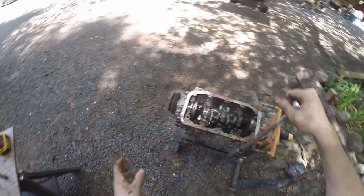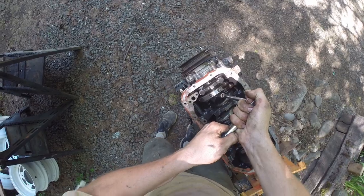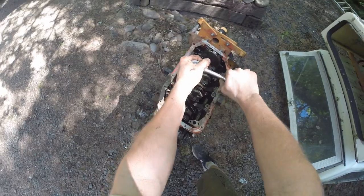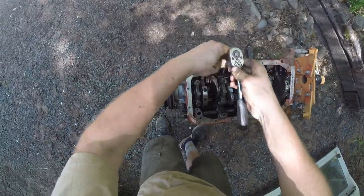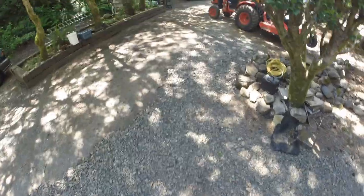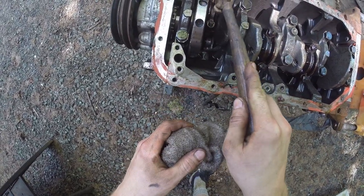We'll lay them out here — front towards the rear, so one, two, three, four, left to right. It kind of seems like this motor was rebuilt really recently, maybe within a small amount of hours of being run. Those pistons look brand new. The whole thing looks brand new. It's going to be a shame if those pistons are shot. I'm also kind of hoping I can just re-hone the cylinders as opposed to re-boring it.